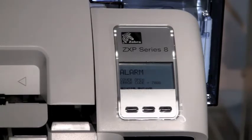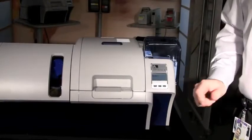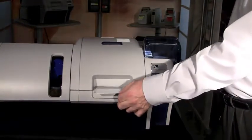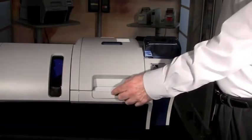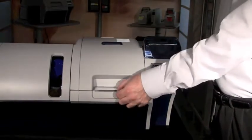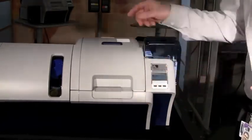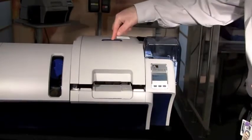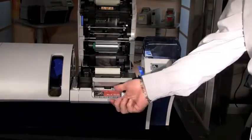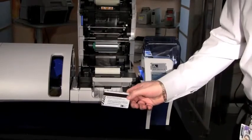If you need further information, refer to the user's guide for all warnings that may appear. The ZXP Series 8 also has a single card feed input hopper — if you wish to manually feed one card at a time, select this option in the driver and feed cards one at a time into the front of the printer. Should a card fail in the printing process, it will be contained in a reject bin underneath. To gain access, press the cover release button, lift the cover open, and the card will be underneath — this can happen during printing or encoding processes such as MagStripe encoding.